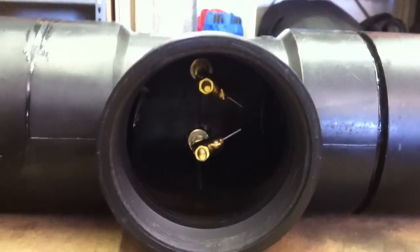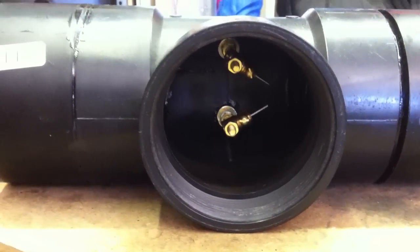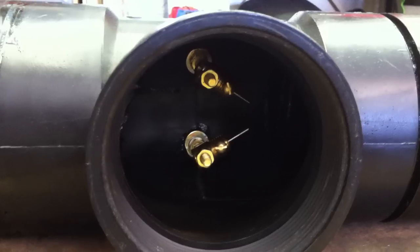Hey guys, I was just in the mood for testing since I've been testing everything else lately. Figured I'd test this thing out since I haven't done so yet. So those bars in there that you see are nickel rods.